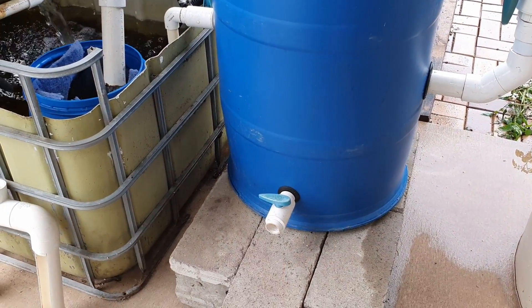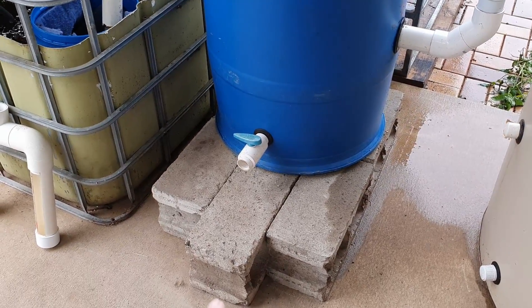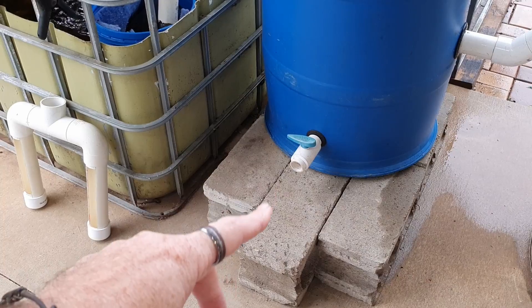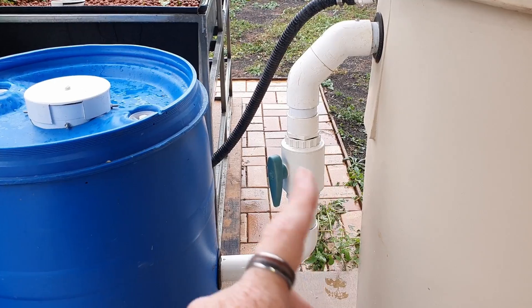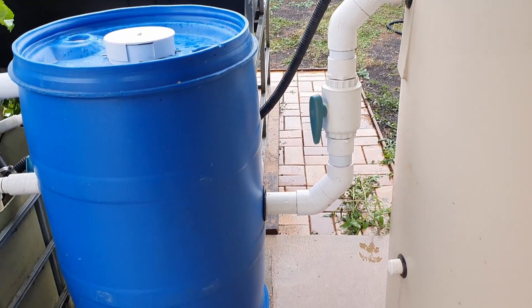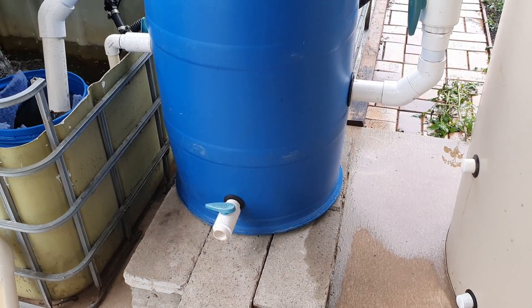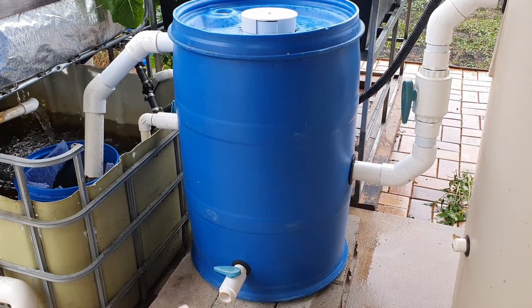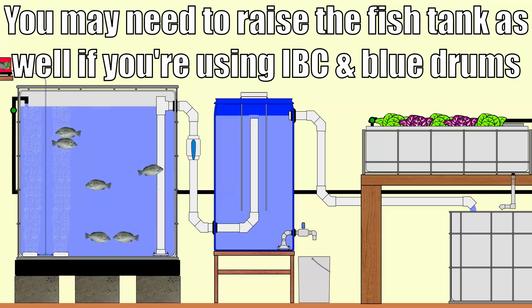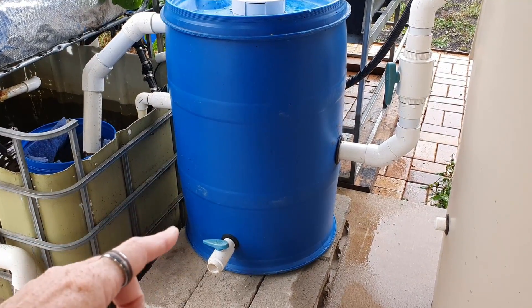Another thing to consider is how you're going to remove the waste from the base. As I mentioned, I pop a pump onto ours and run it out the back. I've also got it off the ground just a little bit in case I decide to do it via gravity — I can just pop a hose in there, turn the valve on, and run it out to a little lawn area out the back to feed the grass. If I wasn't going to use a pump, what I would have done is raised it up even further so I could put a bucket underneath it and then bucket the solids out either to the mineralization tank or out into the garden. So height is another thing to consider when designing where the settler is going to be, just to make it easier to remove the solids when it comes time to clean out the base.